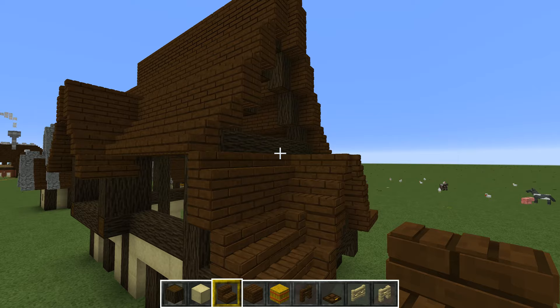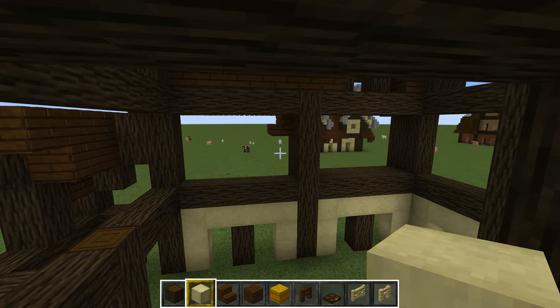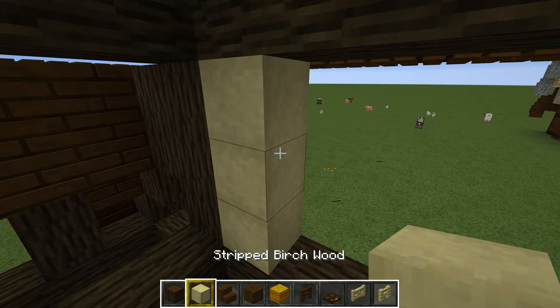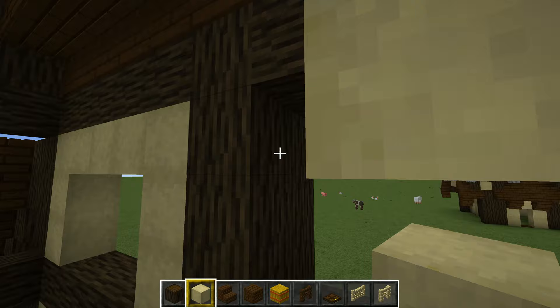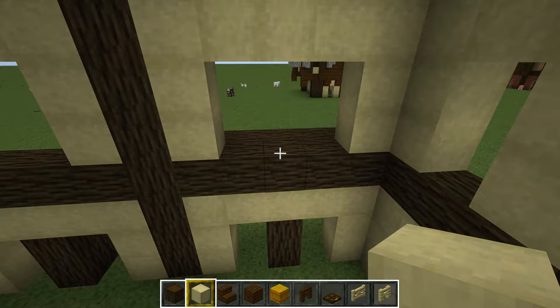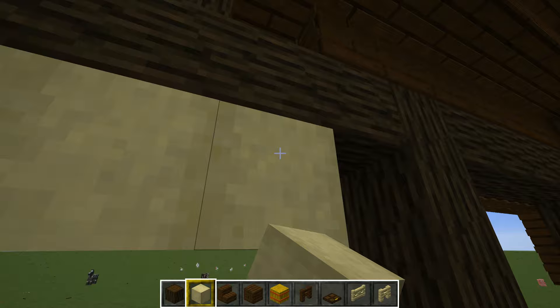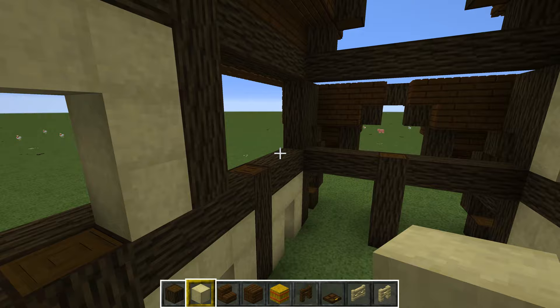We basically have the basic shape of the bakery. The next part is to build a few walls. We take the same stripped birch as before and frame it around the walls — then it's really up to you on how to choose the shape. You could build windows, bigger windows, or smaller windows — it's basically up to you. I've chosen big windows here, and also windows with a height of two.